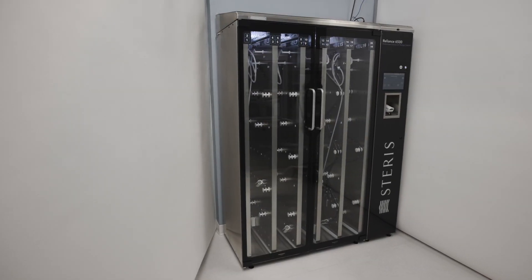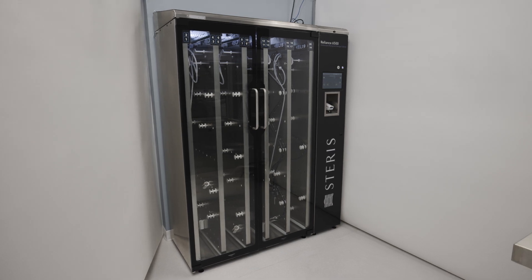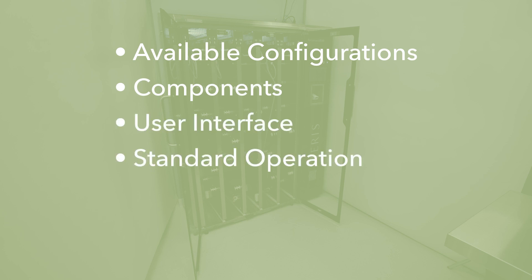The training program is divided into segments so you can easily review specific topics as needed. These segments include available configurations, an explanation of key components, understanding the user interface, standard operation, supervisor mode, and maintenance.